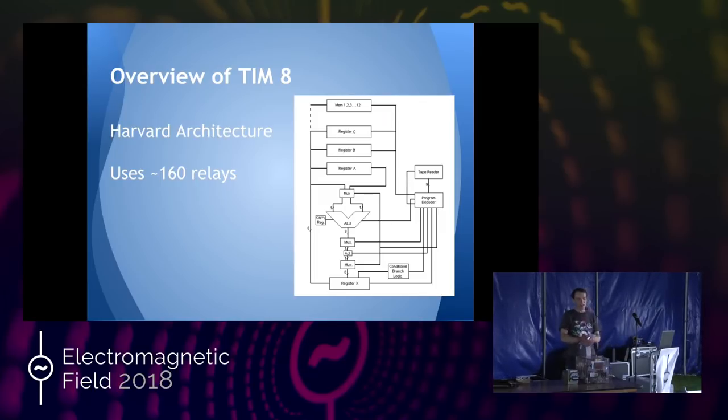It turns out when you have a whole computer made out of relays in a really nice clear box that opens out on the table with all the different chunks, it's actually a really good way of teaching computer hardware. Because one of the problems is that everyone learns software these days — everyone probably learned how to write programs and do Python and all the rest of it.